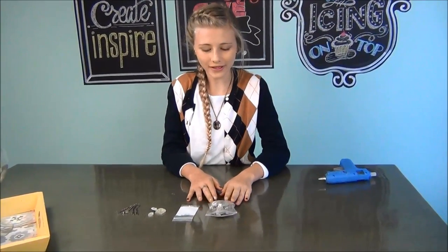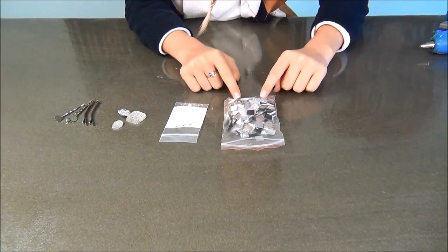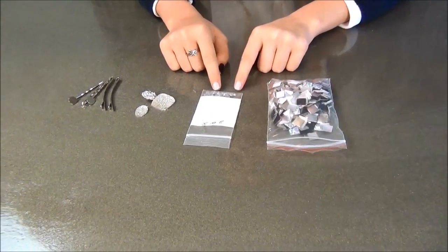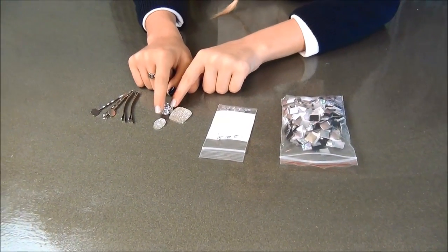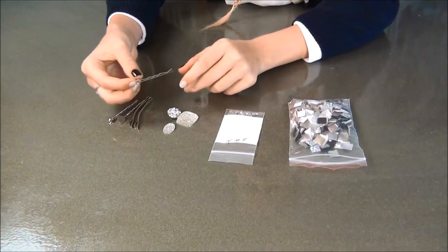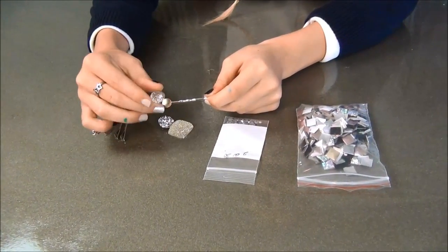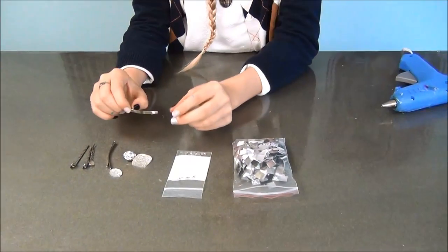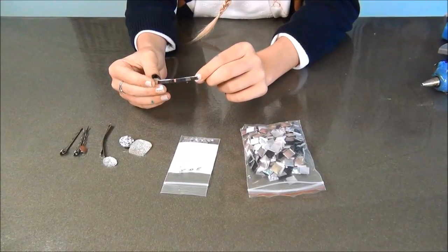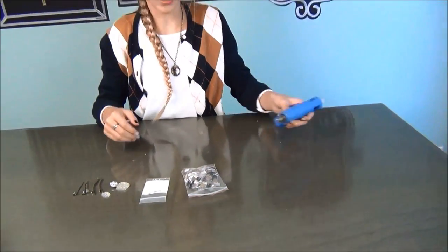The supplies you'll need for this are some studs — these I got on Etsy, you'll find lots of those on Etsy. And then these are little jewels that I got at my local craft store, and these are some little embellishments I got at Hobby Lobby or your local craft store. These are great for bobby pins with a little circle around the edge so you can glue things on. These long clips are great for studded clips, and you can find these at your local craft store or Hobby Lobby. You'll also need a glue gun to glue on all of your stuff.